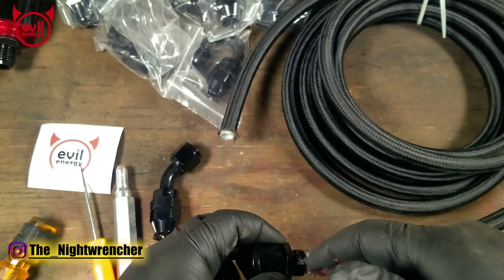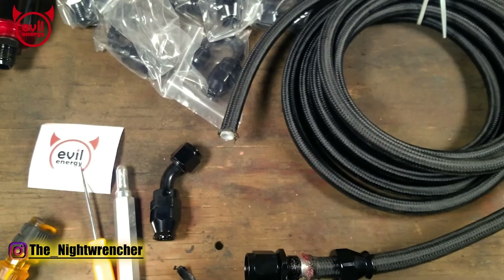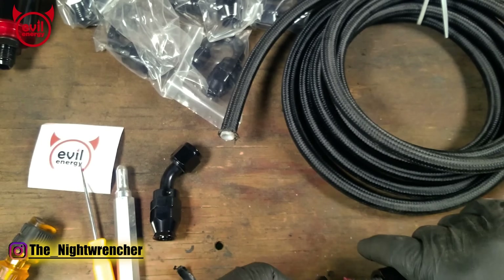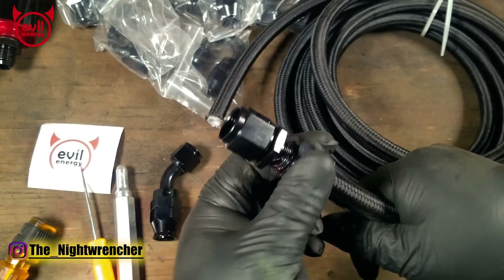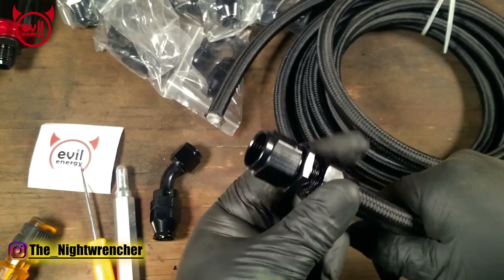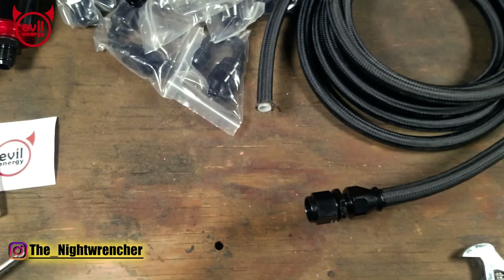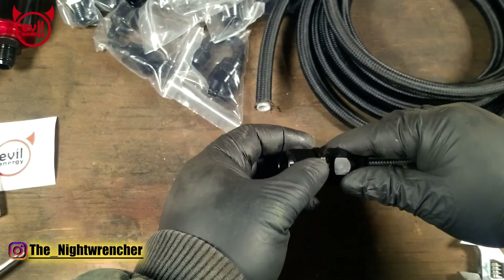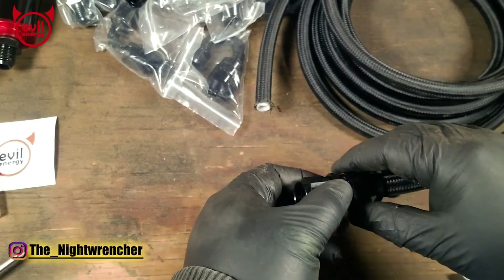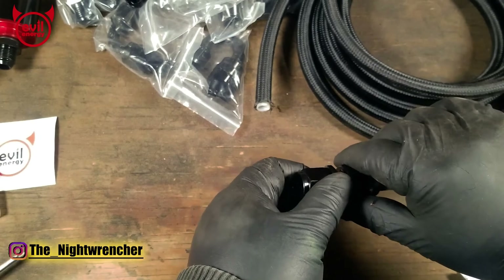Dielectric grease is also an option and will probably be a little bit cleaner than using red grease, but I have a ton of red grease laying around so that's my preferred method. Now that we've added a little bit of lube, pull the collar up — as soon as you catch the first thread everything should thread together. Once you've threaded it in as far as you can, it's time to break out the hand tools. Normally you're supposed to use a set of AN wrenches, which are made of aluminum to prevent galling. You could also use steel wrenches that fit snugly in combination with a vise.